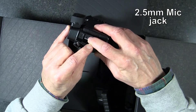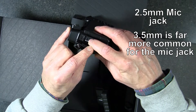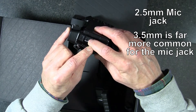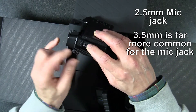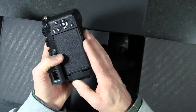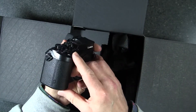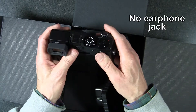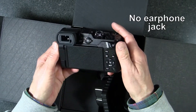There's also a remote and microphone port. It's a 2.5 millimeter microphone port — sad to say it's not the more standard 3.5 millimeter. That means I'll have to get some adapters to use the microphones I already have, which is a bit of an annoyance. One thing this lacks is an earphone jack, so you can't live-monitor audio while recording, which is a pretty useful feature.